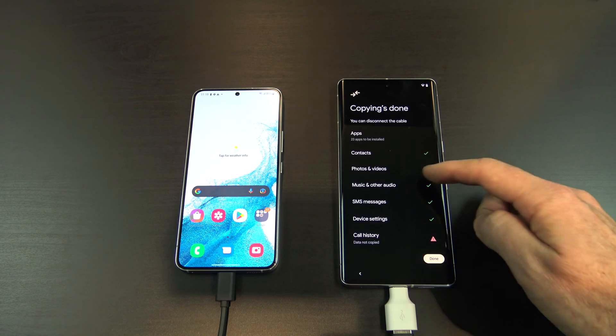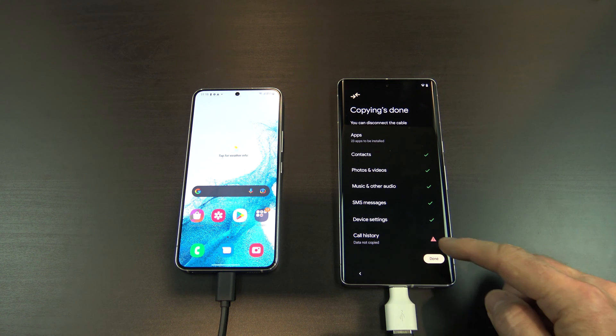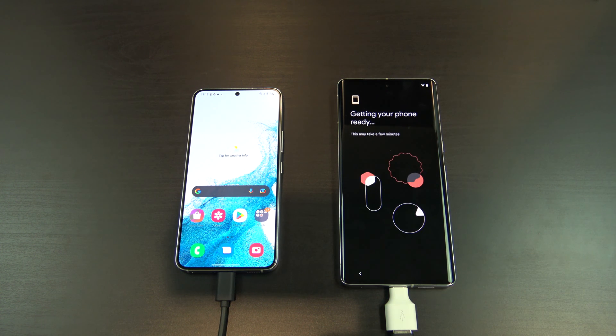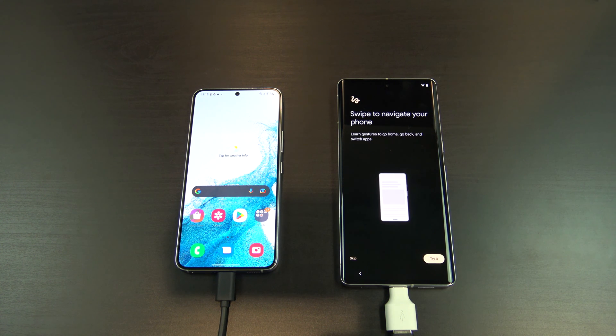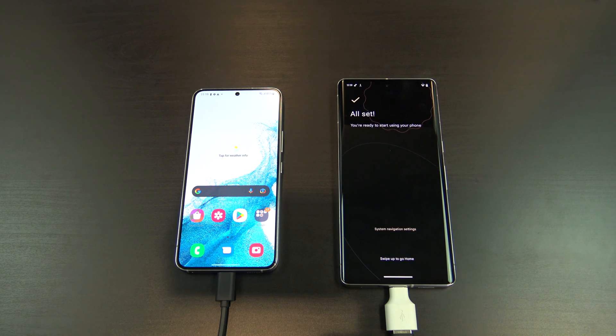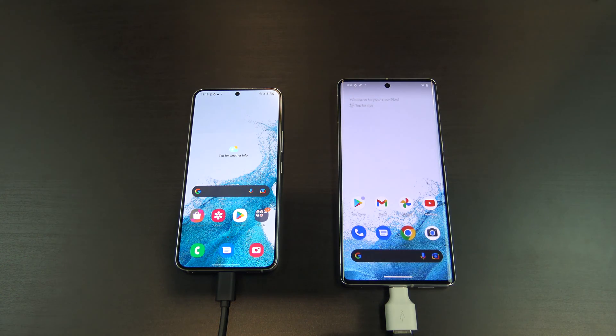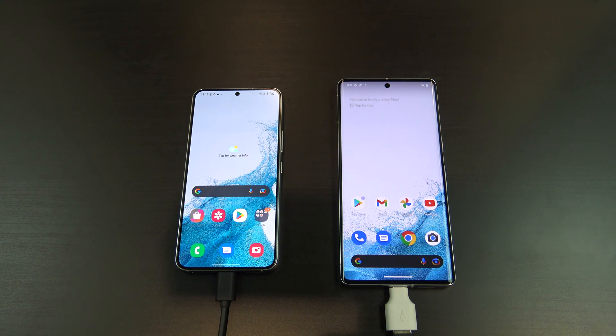Awesome, so you got this far. All your copying will be done. Some call history didn't copy across. If you get a message like that, just go in and check it when you go into the Pixel. I will just tap skip. So if you swipe up now, the first thing you will notice about the Pixel is that it has the same background from the old Android phone. This is a good indication that it has copied across all your data.